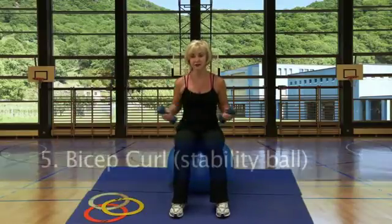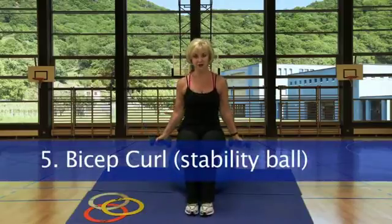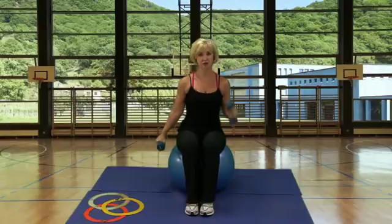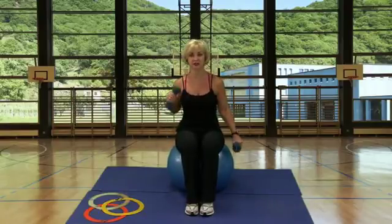Station 5, we're on the ball doing bicep curls. It could be palms forward or you could change it to more of a hammer curl. You could alternate — really as long as you continue to work.